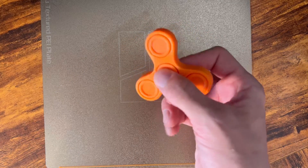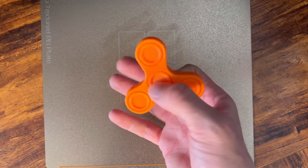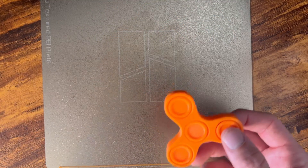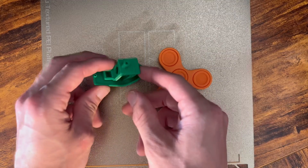If you enjoy 3D printing videos, check out my channel and leave a like if you enjoy the video. We've got hardened steel nozzles on the way, so I'll be able to start printing in carbon fiber, which is going to help me with prototyping my hockey product that I made a video about a few weeks ago. Check out that video if you want to see where I'm at with that. Thanks for watching and I'll see you next time.